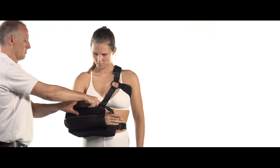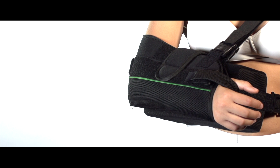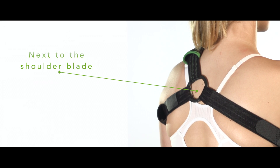Secure the forearm strap to the sling and cushion. Check the position of the O-rings on the front and back side — these should be positioned in such a way that the patient doesn't experience any discomfort.